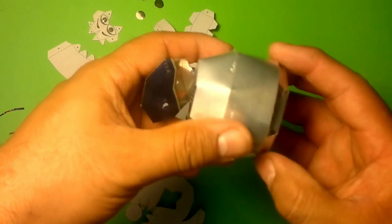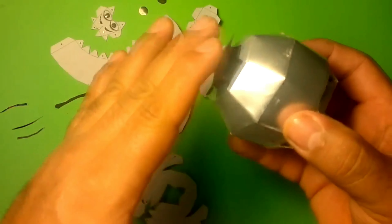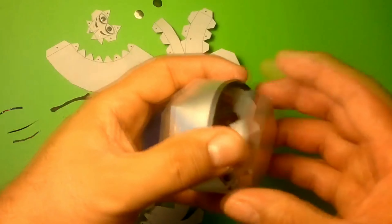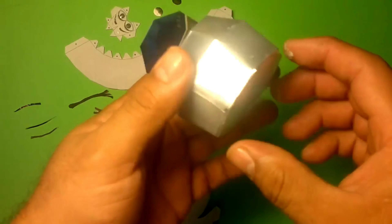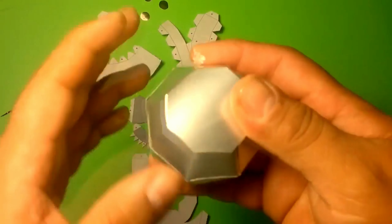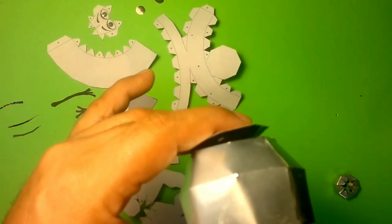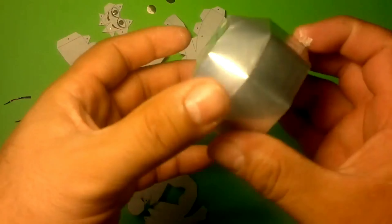This top part we're not going to glue yet, because we'll need it to place the bottom part, which is this part. Once this bottom part is placed, we can glue the top. Let's start with this part first. And now we'll glue this other part to close it. Isn't it nice? See how it turned out?